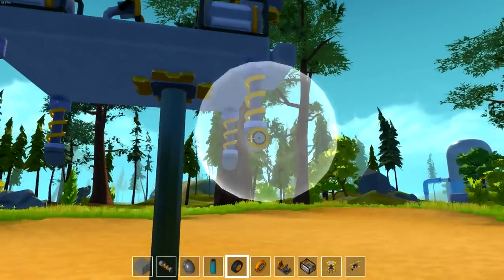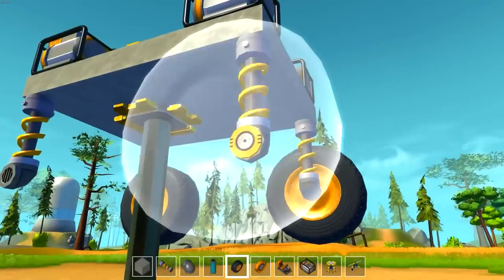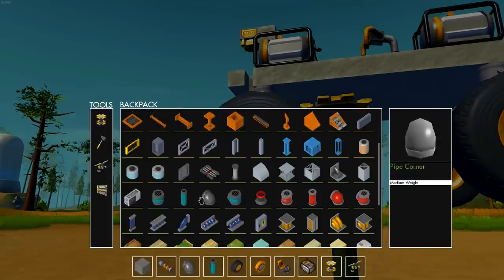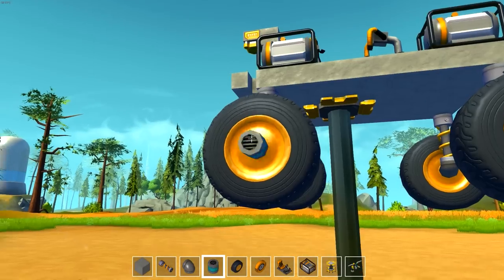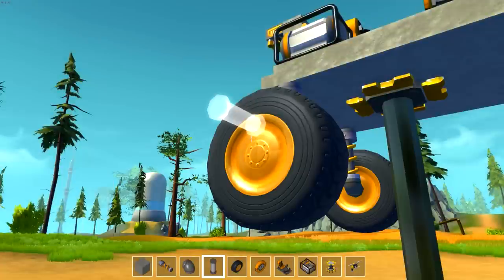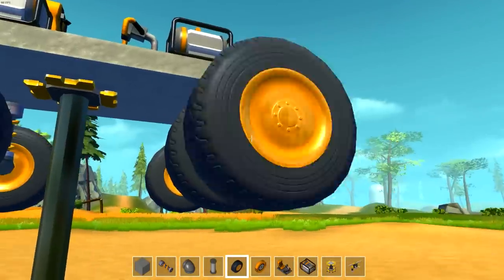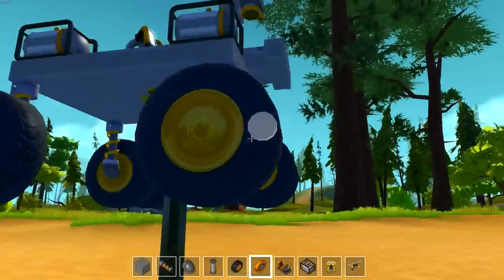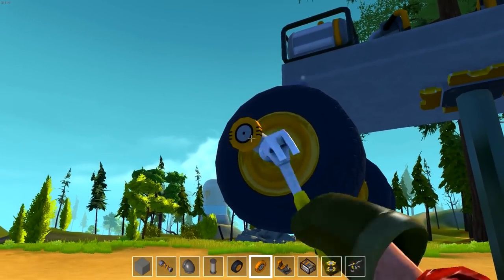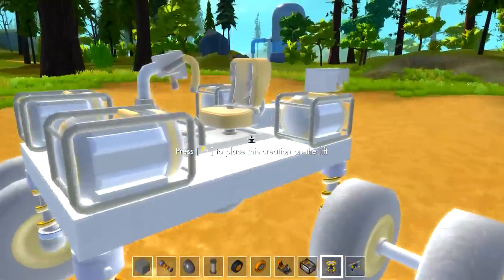Put some of these down — you could use blocks if you want, whatever, it doesn't really matter. Put my big wheels down here, I like the look of the big wheels. I do think this would work better if you had more wheels, so that's why I want to make it even better. We can throw bearings down on this, put a wheel on, and there's the basic design.